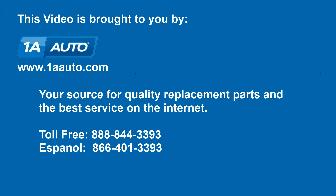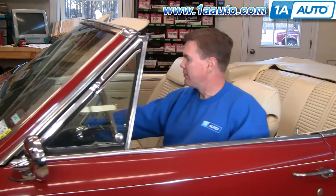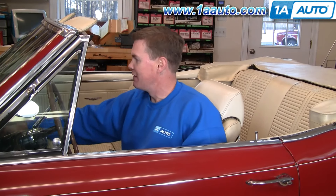Brought to you by 1AAuto.com, your source for quality replacement parts and the best service on the internet. Hi, I'm Mike Green. I'm one of the owners of 1AAuto. I want to help you save time and money repairing and maintaining your vehicle. I'm going to use my 20-plus years experience restoring and repairing cars and trucks to show you the correct way to install parts from 1AAuto.com. The right parts installed correctly — that's going to save you time and money. Thank you and enjoy the video.